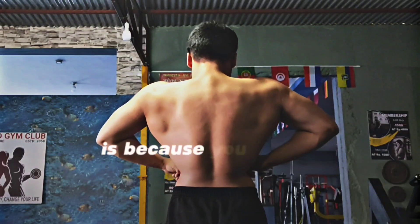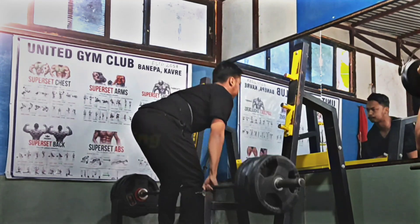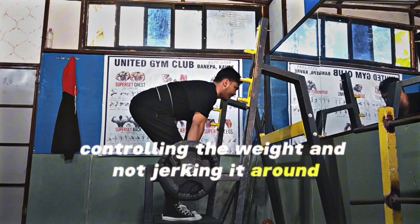The reason your back is small is because you are not doing this back workout. Starting off with rack pulls, going all the way to failure in the 6-8 rep range, making sure you're really controlling the weight and not jerking it around.